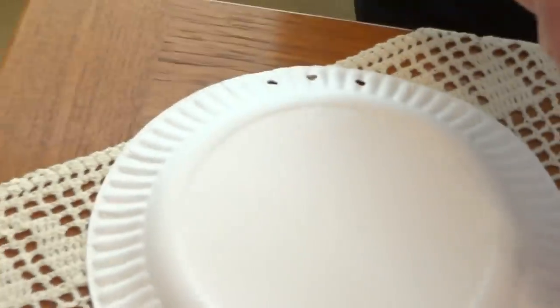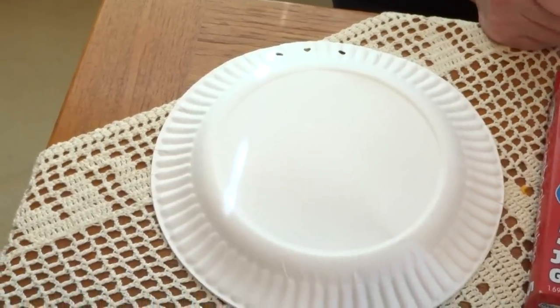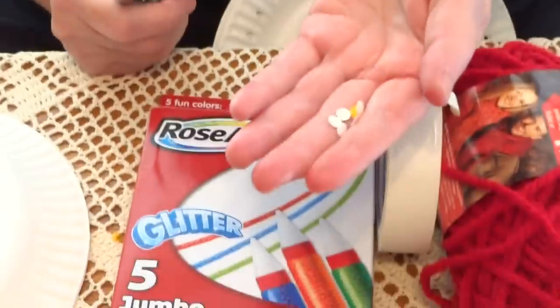What you have here — the white part of the cut-out circles — do not throw away. We can use it for our project, for different colors.